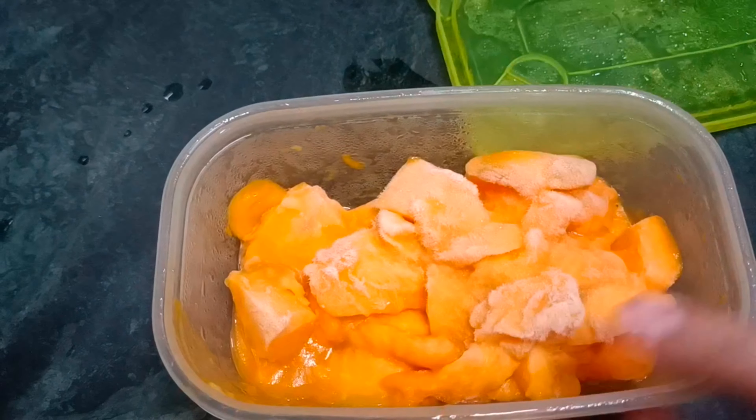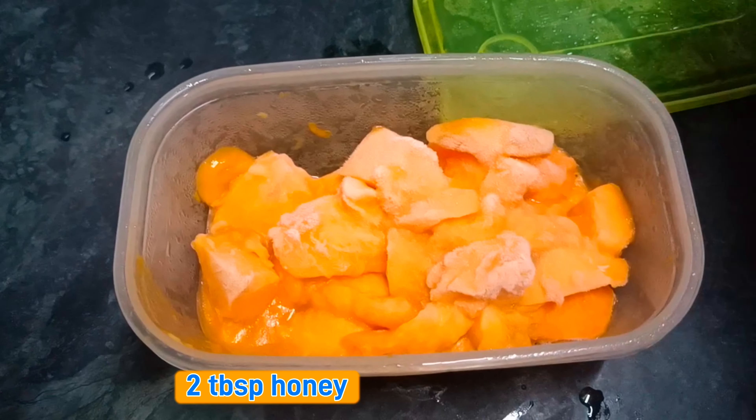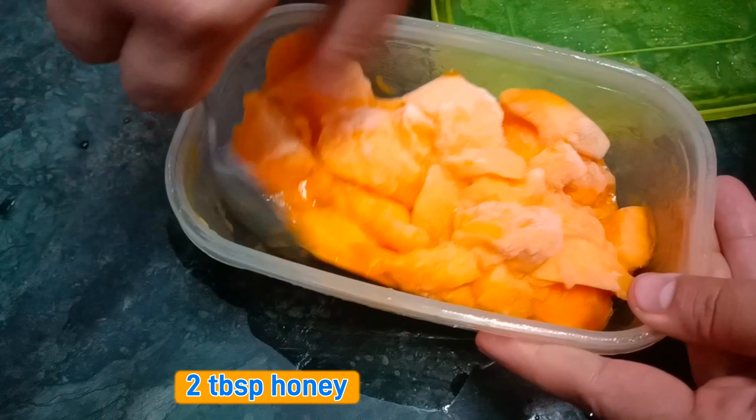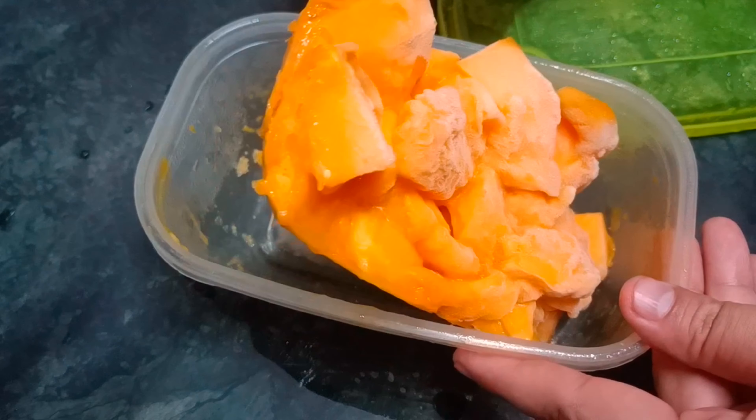So these are two of them which I have cut and kept in the freezer so that they will be frozen. You can see that it is frozen. So this is just frozen and I'm going to remove it.